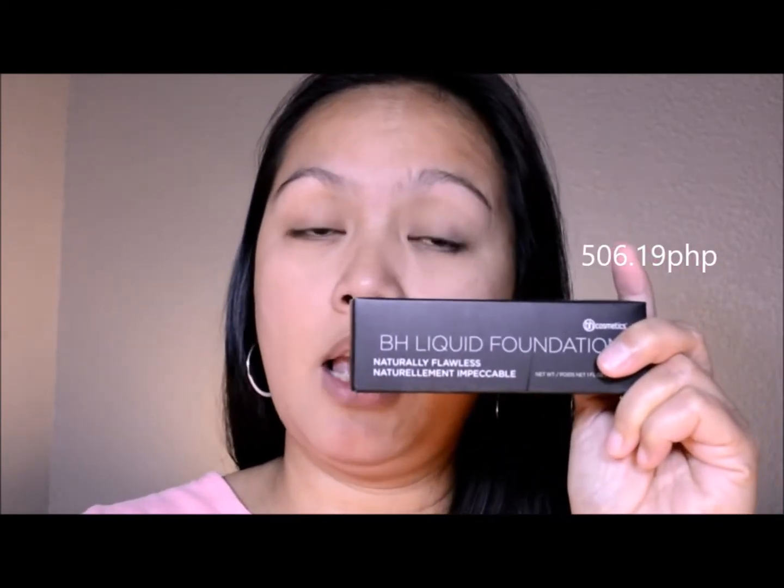So some information about it online: it gives a focused look, medium to full undetectable coverage, leaves skin with a luminous appearance, ultra lightweight coverage, provides a flawless complexion, vegan, cruelty free, and dermatologist tested.